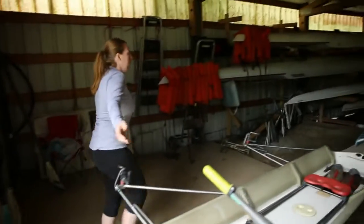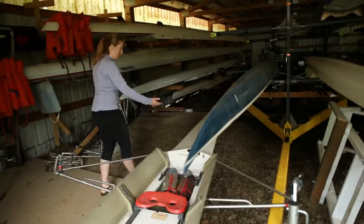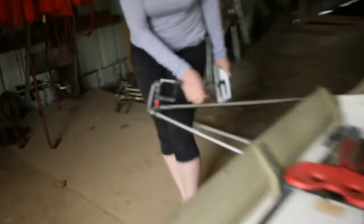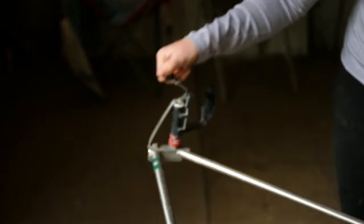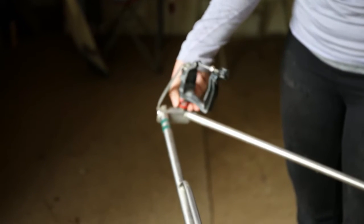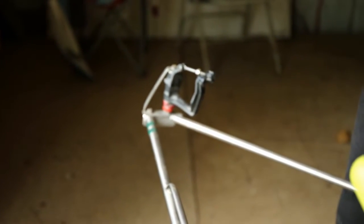That was the bow. This is the stern of the boat. This is the rigger of the boat. On the rigger, we have the oar lock, which includes the gate — this part that opens and shuts — and the pin, and these red things called the spacers, which you can move up and down to allow your oar to go up and down.